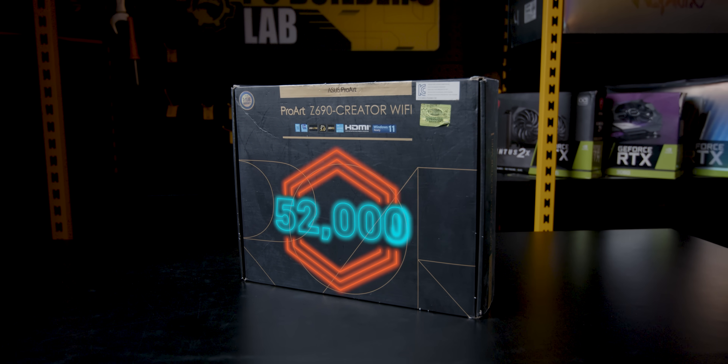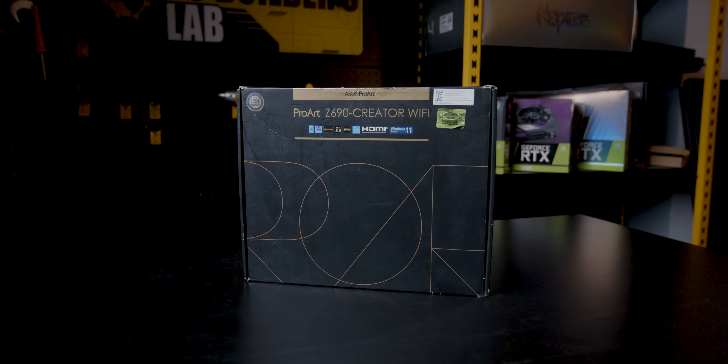The ProArt Z690 is priced at around 29,000K. The processor and motherboard pricing are almost similar to each other, with roughly a 10% difference between them.